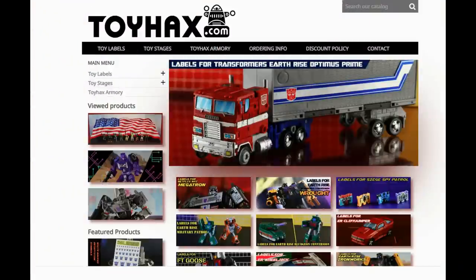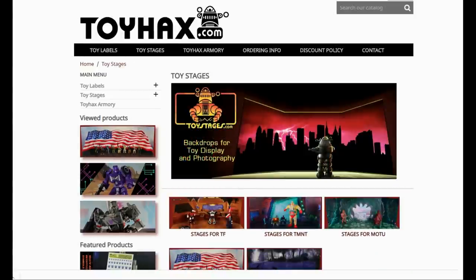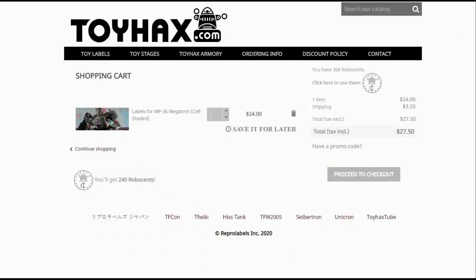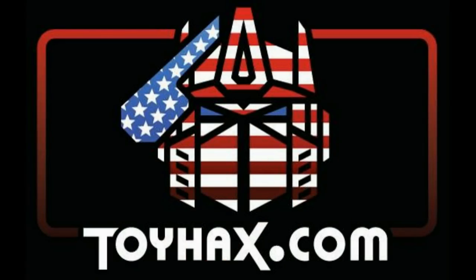Also, make sure and visit my sponsor, ToyHacks.com. Toy Hacks provides reproduction and upgrade decal sets for Transformer toys from Generation 1 to the latest modern figures. Make sure and stop by the Toy Hacks Armory where they can equip your figures with new weaponry in multiple colors. And Toy Stages provides backdrops for figure displays and photography. Each purchase with Toy Hacks earns you RoboSense that can be used for future purchases. You can check your balance anytime in your cart. Toy Hacks is a company run by collectors for collectors. So check out ToyHacks.com and make your collection stand out from the rest. And tell them Patriot Prime sent you.